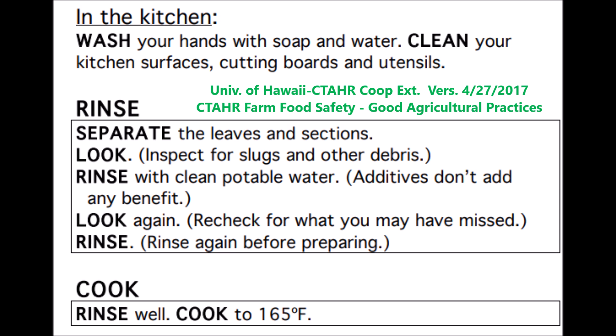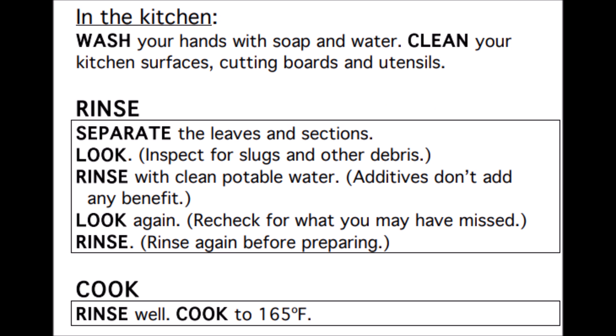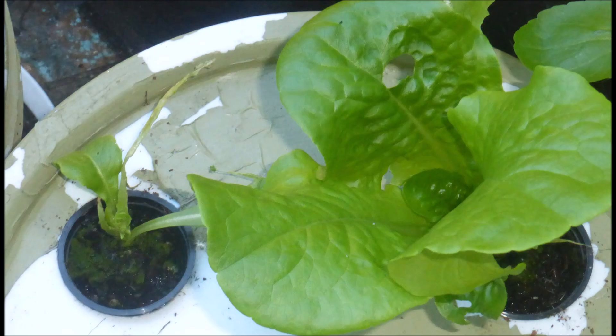The University of Hawaii Cooperative Extension Service recommends the following food preparation protocol for fresh produce suspected of slug contamination: wash your hands with soap and water; clean kitchen surfaces, cutting boards, and utensils; separate the leaves and sections; inspect for slugs and other debris; rinse with clean, potable water; look again and recheck what you may have missed; rinse again before preparing; and finally, cook — rinse well and cook to 165 degrees Fahrenheit.